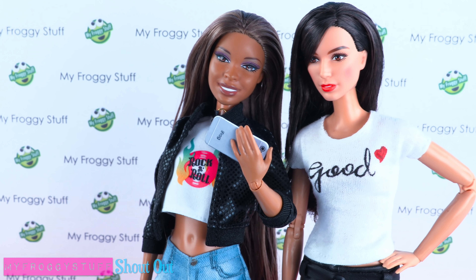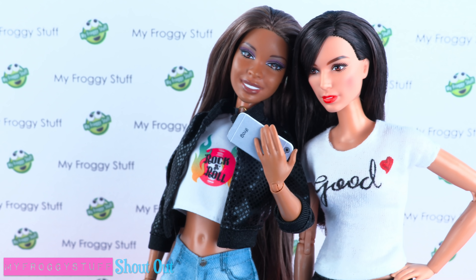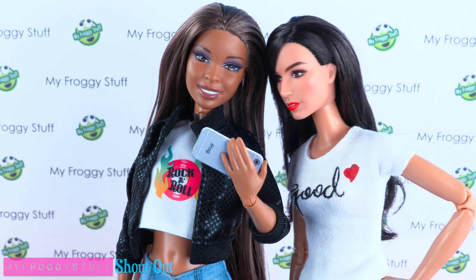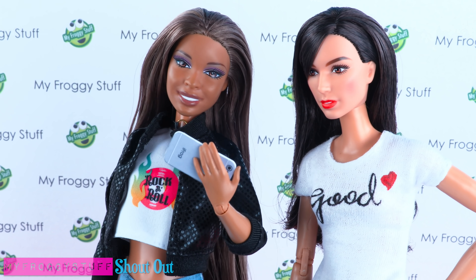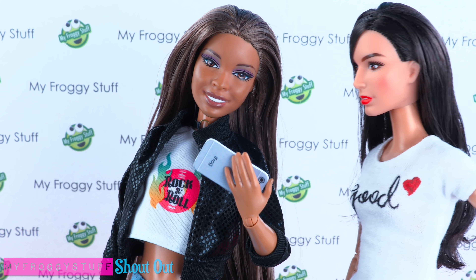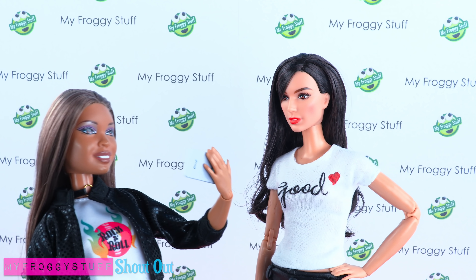I just gotta know — what was it like growing up on the Isle of the Lost? 'I didn't actually grow up on the Isle of the Lost — I play Evie, I'm not actually Evie.' 'Yeah, yeah, but what was it like growing up on the Isle of the Lost?' Wait — was that Boo Boo Stewart?!